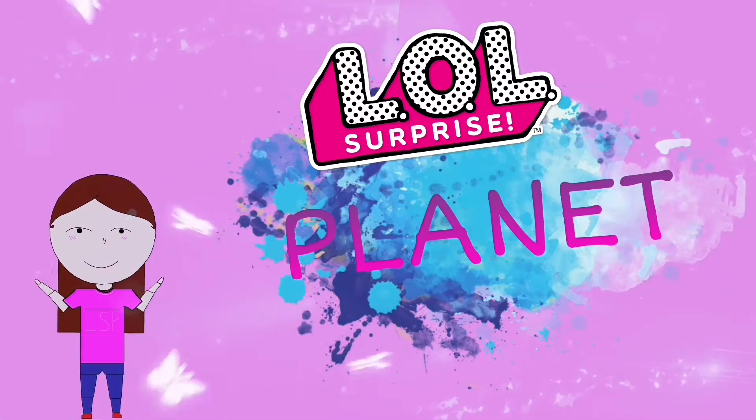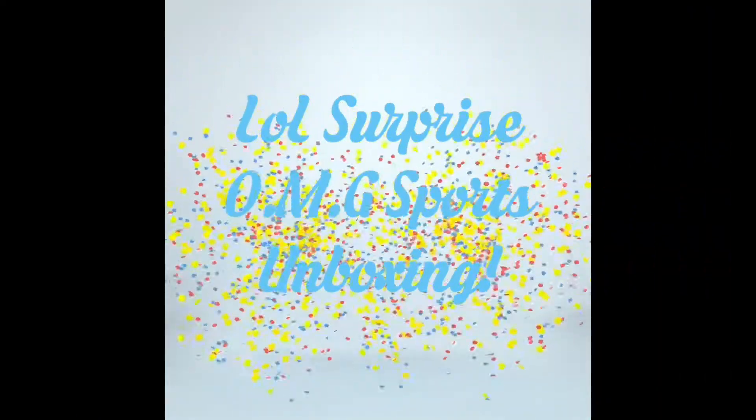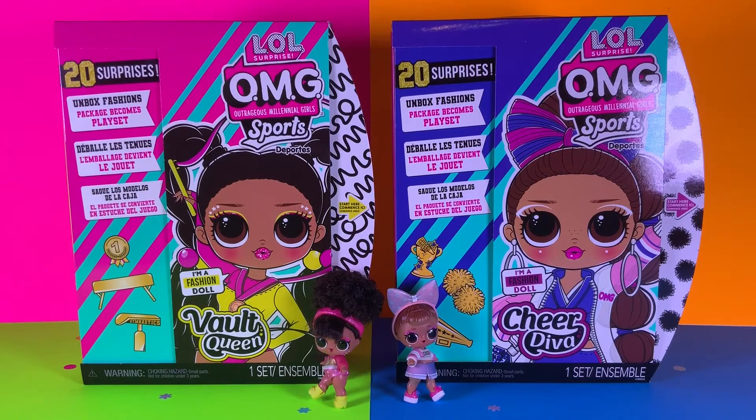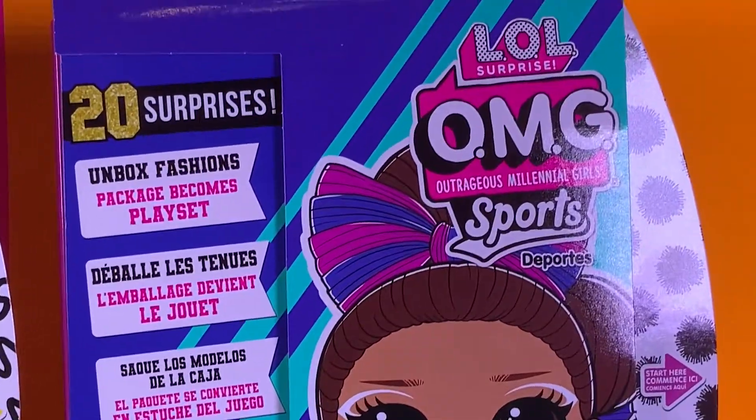Welcome to Alois Surprise Planet, where all the fun begins! Alois Surprise OMG Sports Unboxing with JJ Smith. Hello everyone, it's me JJ Smith here today, and we will be unboxing the new Alois Surprise OMG Sports Dolls.